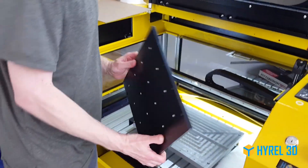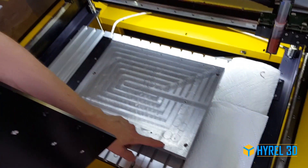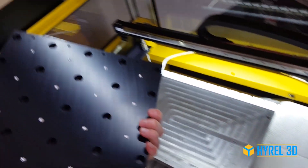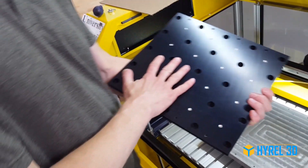This is a build surface that's made to clamp down to our hotbed using the registration holes. They're already drilled there. We embed magnets in the back to hold down the steel plate.